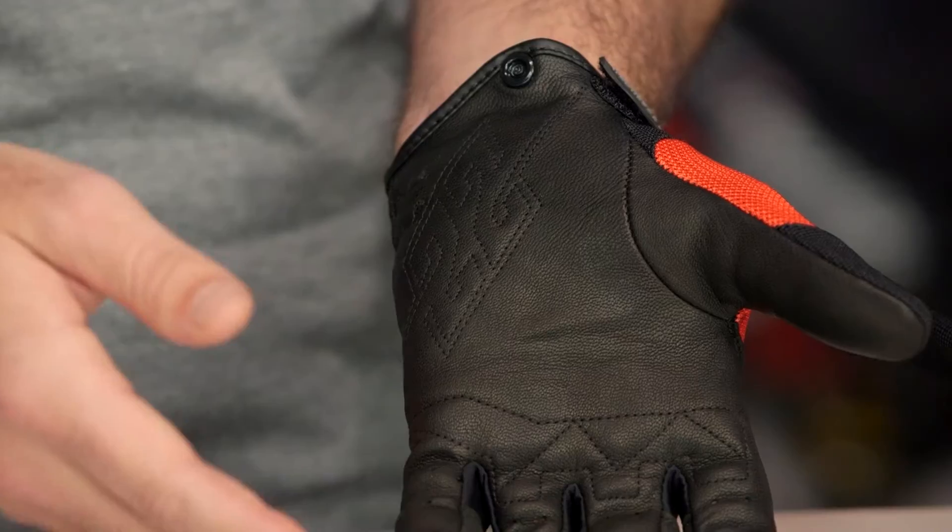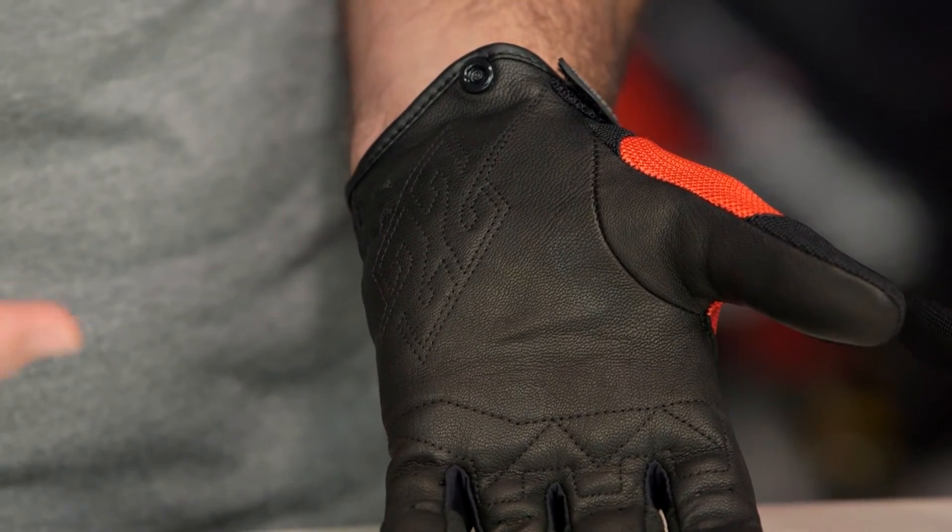Now if I had a small nitpick for this, I would have liked to have seen just a little bit of a beefed up reinforcement somewhere on the pinky, but you can take a step up to a higher level glove to work yourself into that.